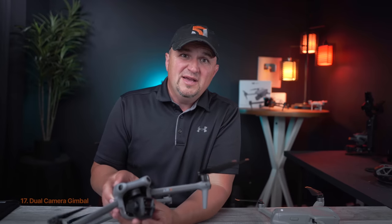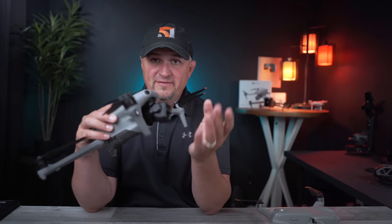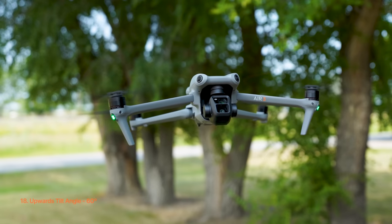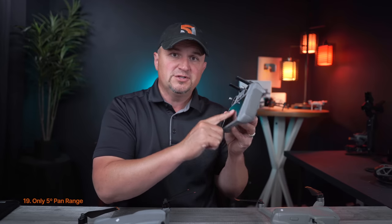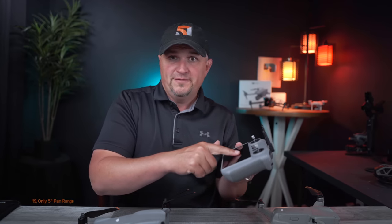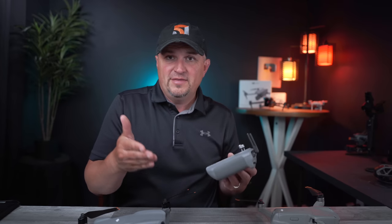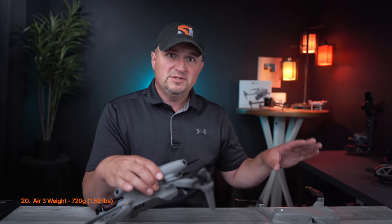The camera gimbal protrudes out quite a bit, making it vulnerable in a crash since it's the first thing to hit the ground, but this design allows an upward tilt of up to 60 degrees. One negative I have to mention is the minimal panning range — it only goes five degrees each way, which is pretty much pointless and I don't know why they didn't make it at least 10 degrees. The Air 3 weighs just 720 grams, which is 125 grams more than the Air 2S, so it's still a very compact design even with the additional weight of the bigger battery.